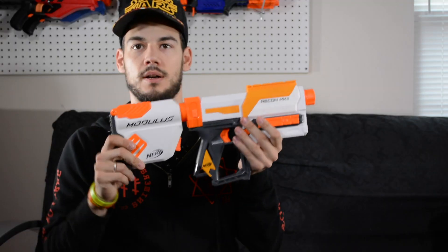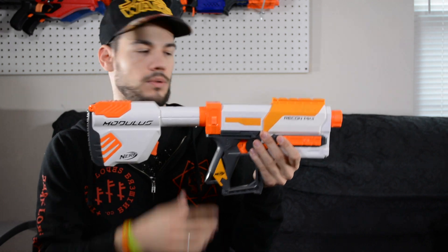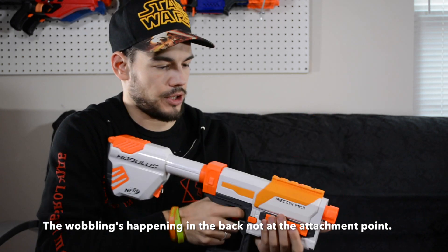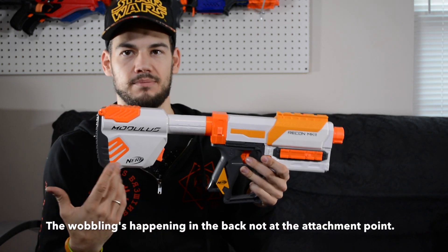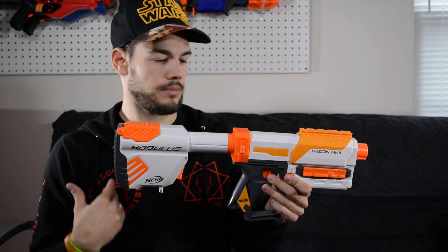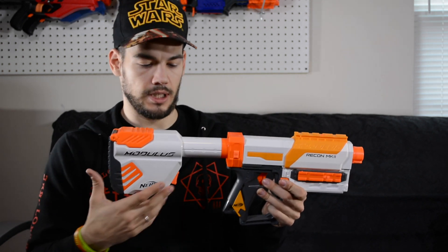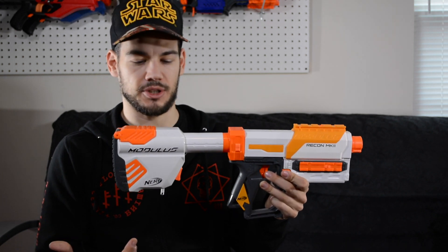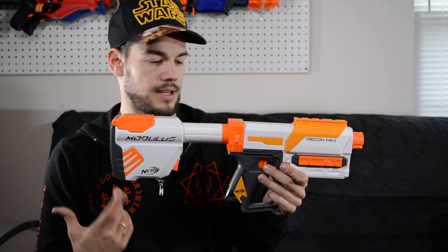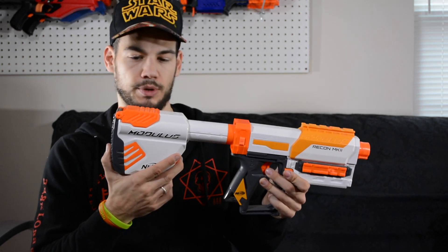We'll go ahead and try it on the Recon Mark II now. That's it on the Recon Mark II — I think that looks pretty cool. I still wish it didn't wobble just a little bit — that's just a little annoying to me. That's why I usually prefer a Lightning Storm style stock that's solid and long. That's like the perfect length for me. I wish they would come out with that in the Modulus line, because that is, in my opinion, the best stock. But this one's pretty sweet too, and it's nice that it has that storage.